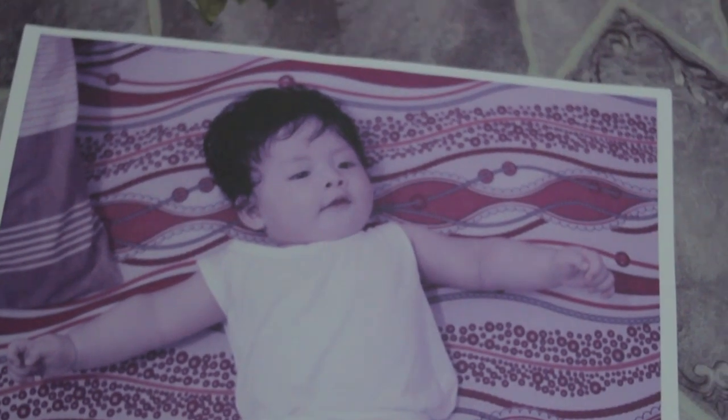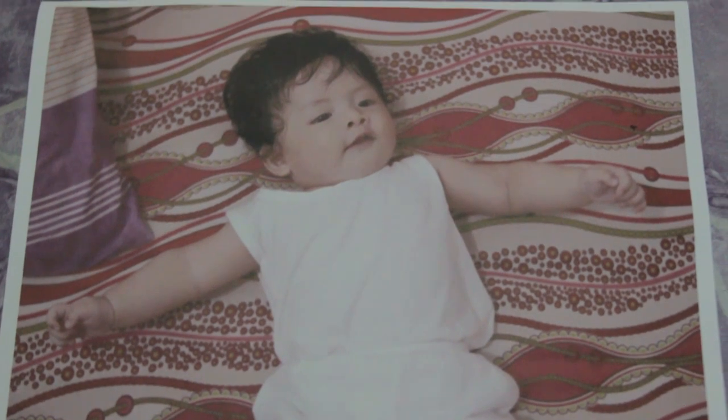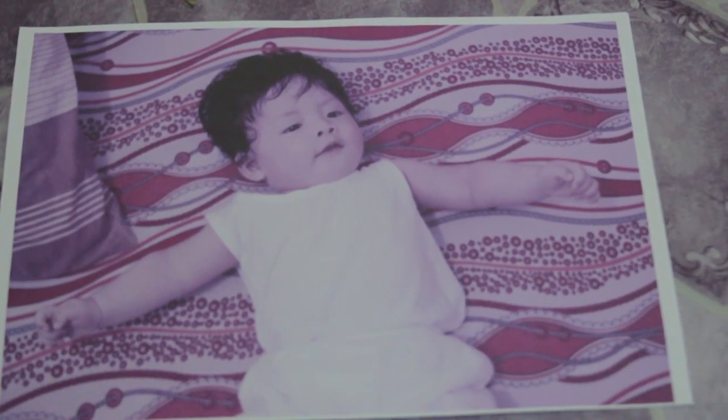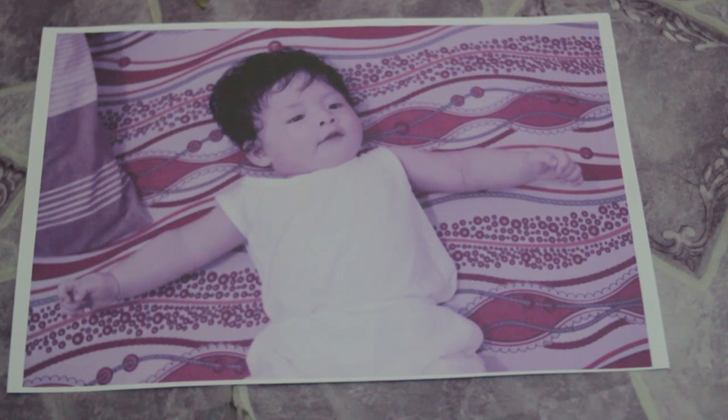Now we will compare the images. This is the first print from before, and this is the second print. See — that was quality print done. Hope you enjoyed this tutorial and please don't forget to subscribe for more tutorial videos. Thank you.